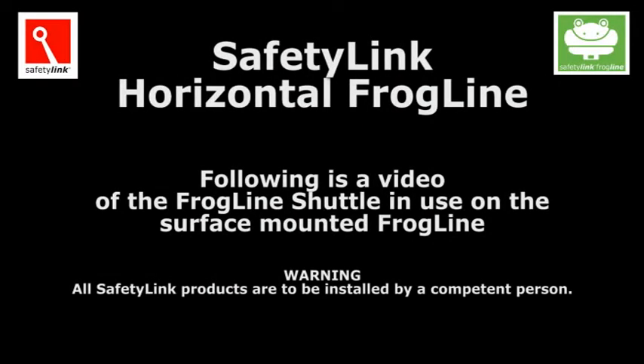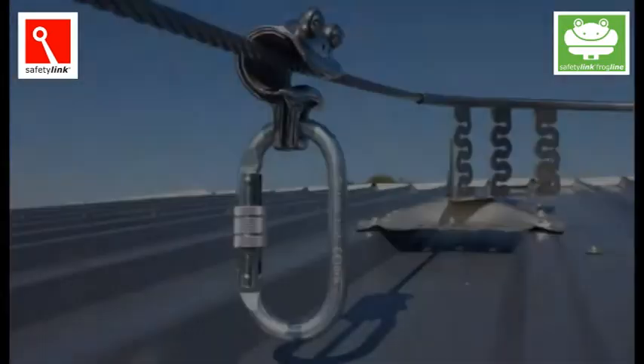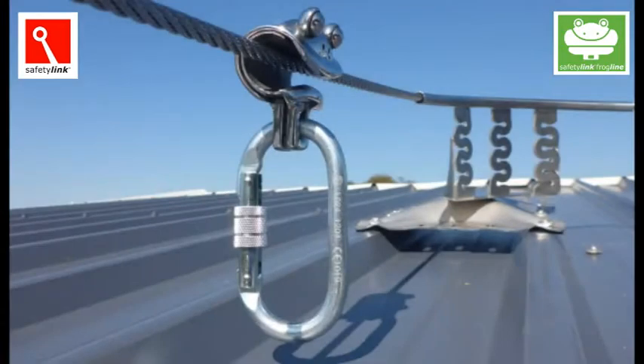Welcome to Safety Link's video on the horizontal frogline. Following is a video of the frogline shuttle in use on the surface-mounted frogline. Warning: all Safety Link products are to be installed by a competent person based on sound engineering principles.